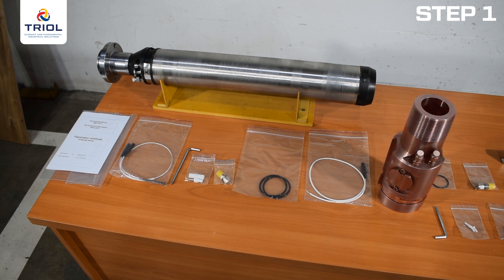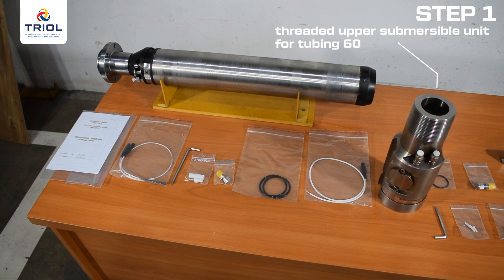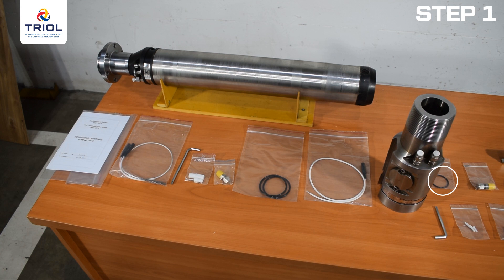The upper submersible unit measures parameters at the pump outlet and is manufactured according to your connection dimension requirements. In this video, we are using a threaded upper submersible unit for tubing 60. The package also includes a high temperature sealing ring for the plug in the upper submersible unit, sealing rubber rings for the flange-to-motor-support connection, and a mounting kit consisting of a crimp sleeve and an insulating container made of fluoroplastic. A high voltage wire for connecting the zero point of the motor, cross section 0.04 inches or 1 mm (AWG 17), is included, along with a remote PT-1000 temperature sensor for submersible electric motor oil temperature. A thermocouple type J is optionally available.